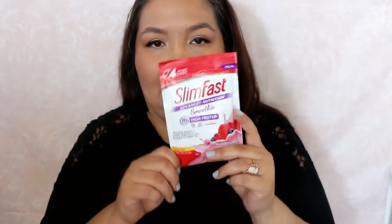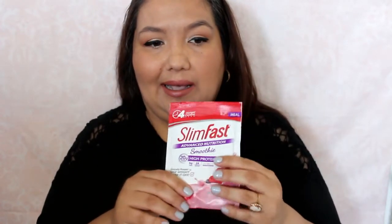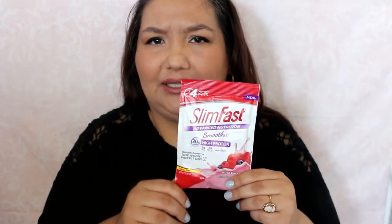My next sample is SlimFast. I'm really excited to try this. I haven't tried SlimFast in so long. I once tried it a long time ago when I wanted to do a diet meal replacement thing, but I just didn't stick with it. I didn't really like the flavor, but that was at least 10 years ago, so I'm excited to try this.